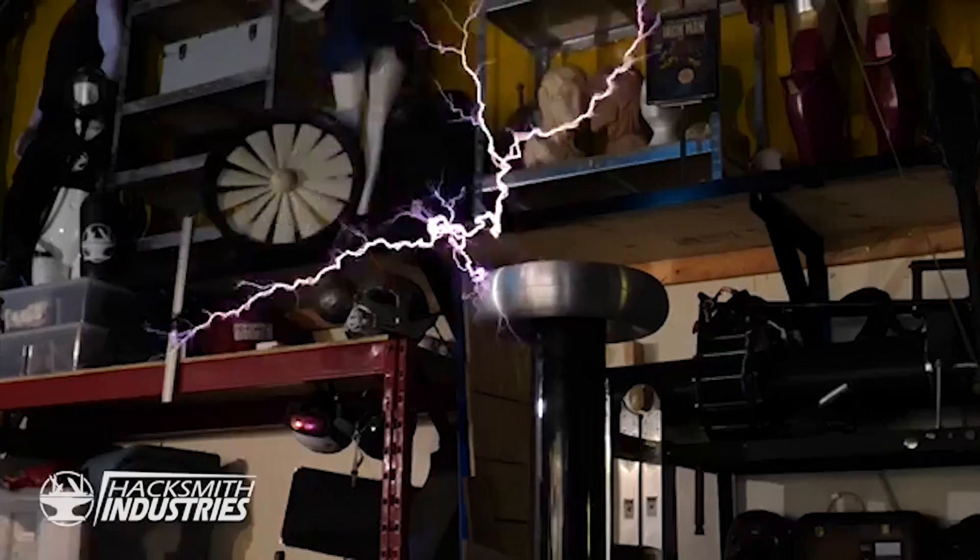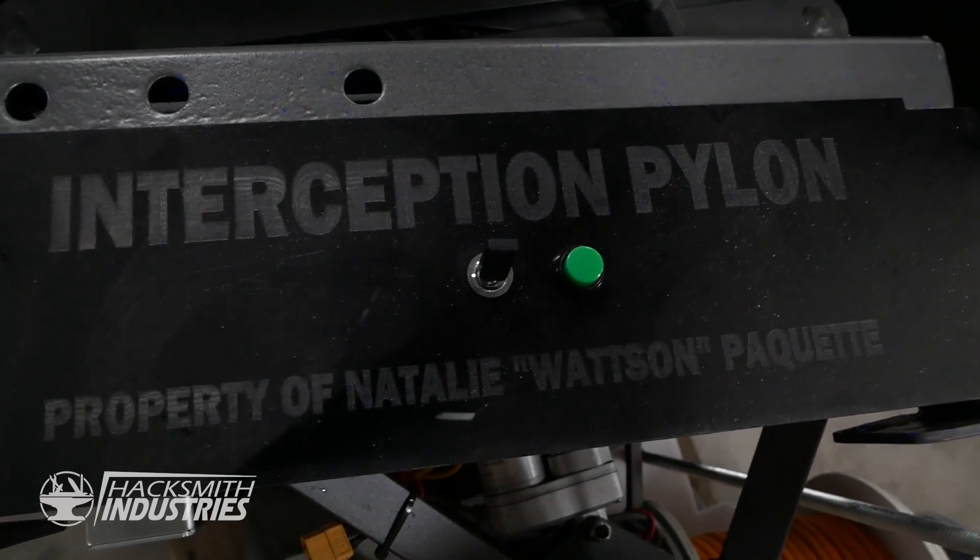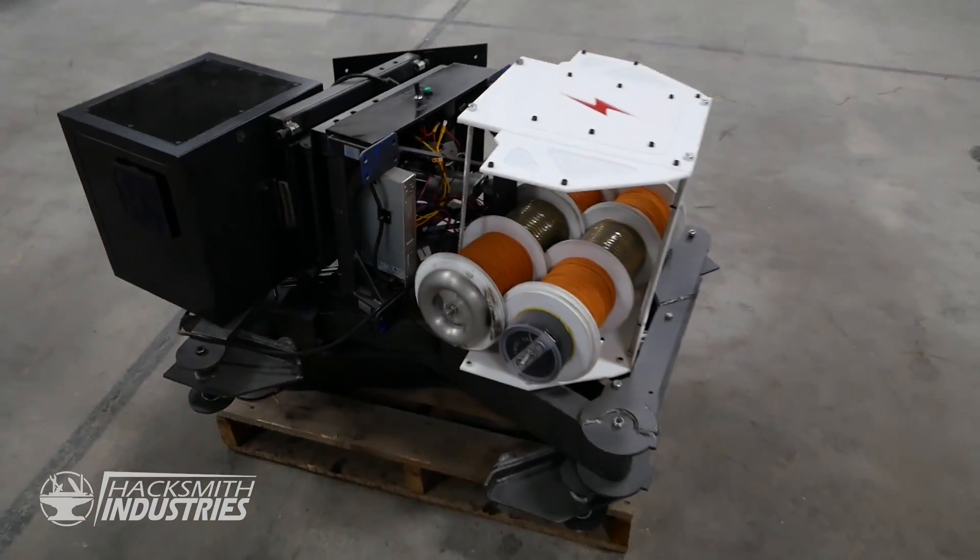Do you guys remember our Apex Legends Tesla coil turret? Well, ever since we moved it's been lying on a skid, and it's time to restore it to its former glory.